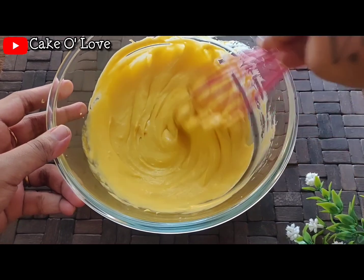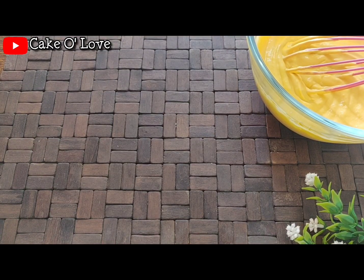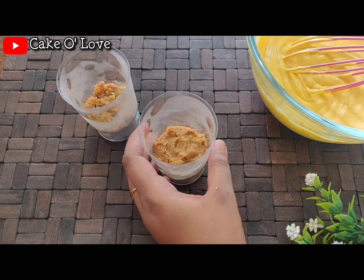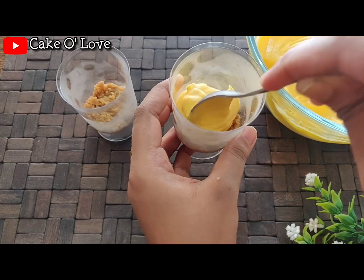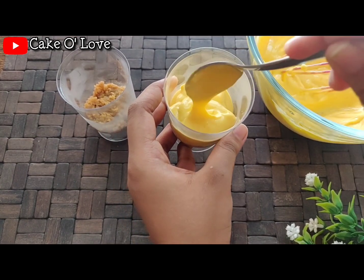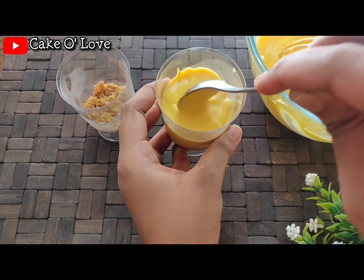Into a bowl we will add 50 grams of biscuit — this is just regular biscuit that I've ground into a fine powder. To this we will add one tablespoon of melted butter; make sure you use only melted butter. Using a spoon, give this a very good mix. This will form layer one for our cheesecake shots.